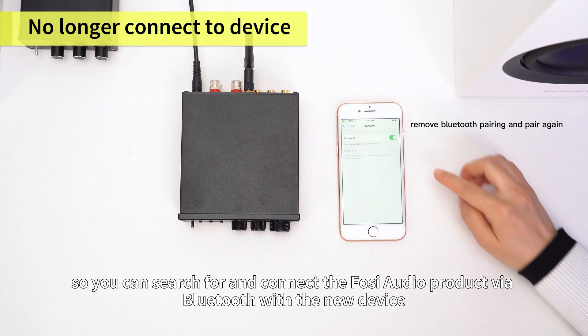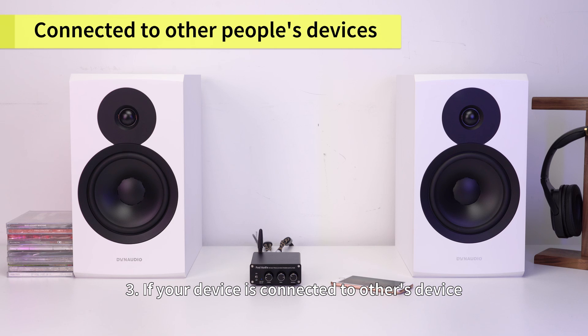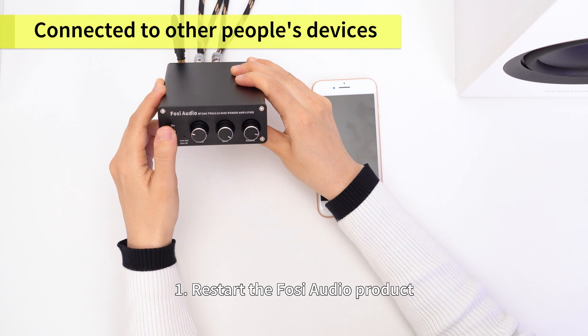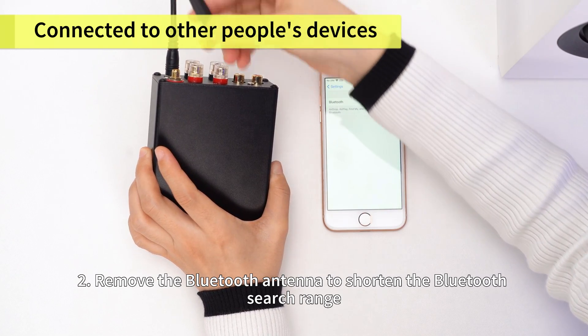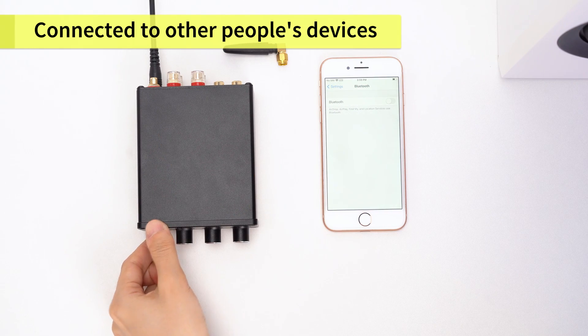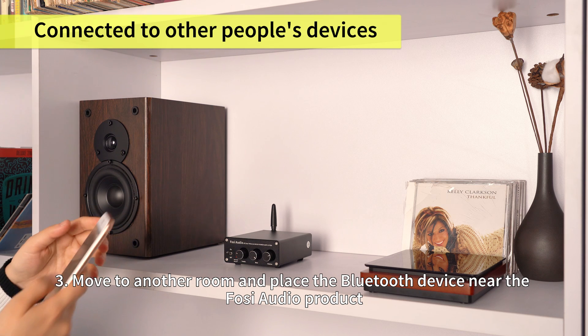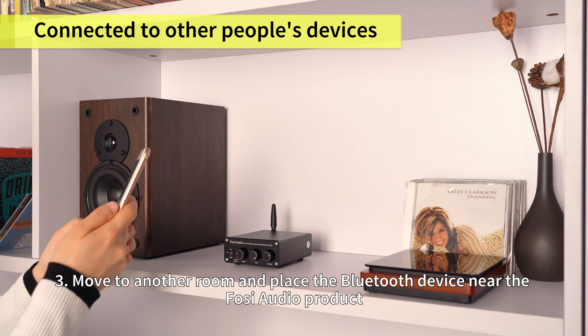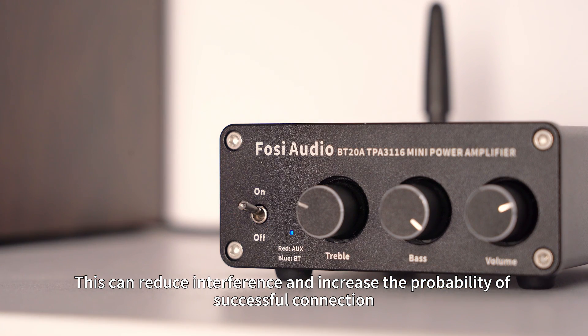Three: if your device is connected to others' device, we recommend that you try the following. First, restart the FOSI Audio product. Second, remove the Bluetooth antenna to shorten the Bluetooth search range. Third, move to another room and place the Bluetooth device near the FOSI Audio product. This can reduce interference and increase the probability of successful connection.